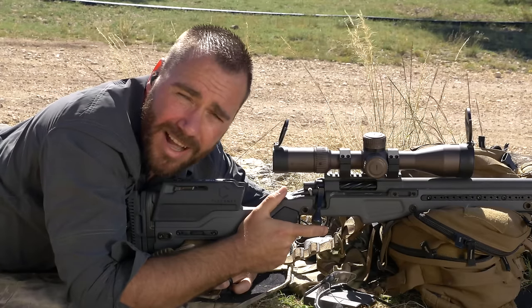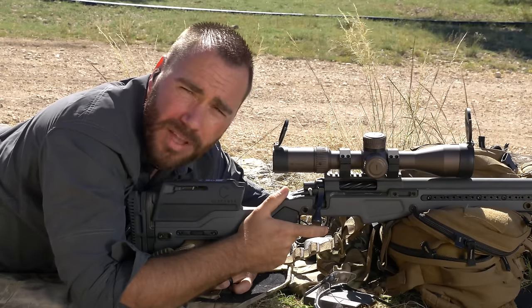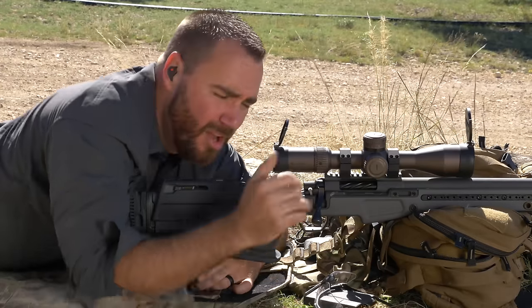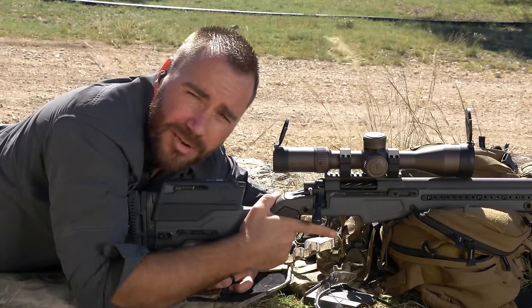Next time you get on your gun, get the ammo out of it and figure out how you're pulling the trigger first. Only after you can pull the trigger without disturbing the gun or the sights off the target, then add the ammunition in. When you're shooting live rounds, all you're doing is disguising your bad trigger control, because the recoil of the gun hides the jerk on the trigger.